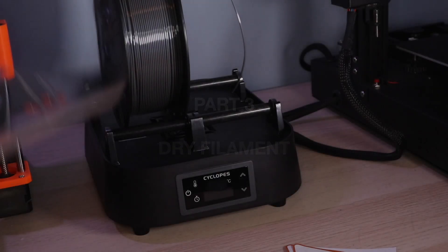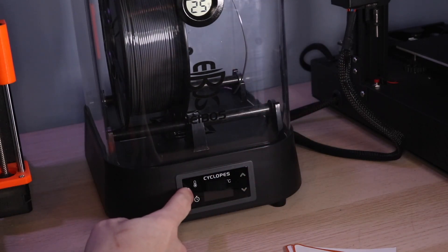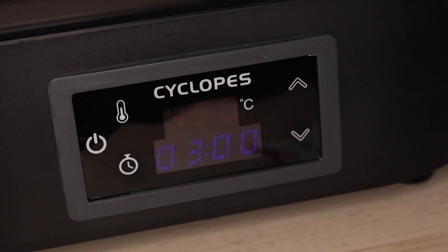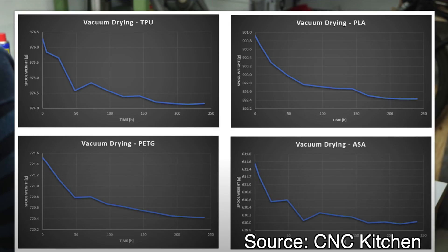This brings us to the final part of our experiment: drying the wet filament and running another sample print. I used the Cyclopes filament dryer by iBos, which is the perfect fit for this application because it allows you to set the time and temperature separately. I set the temperature to 45 degrees C and set the timer for 3 hours. I watched an excellent video by Stefan over at CNC Kitchen where he used a vacuum system to dehydrate his filament, and the largest reductions in weight came in the first few hours with diminishing returns after that.